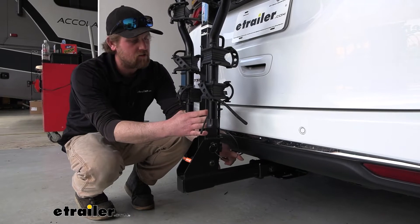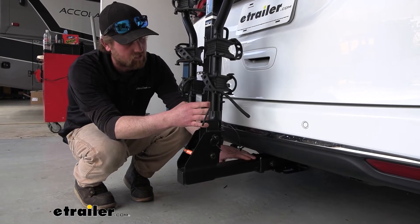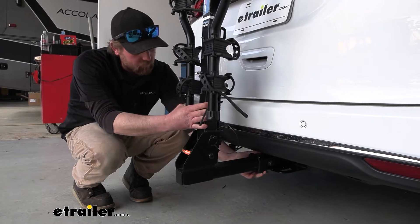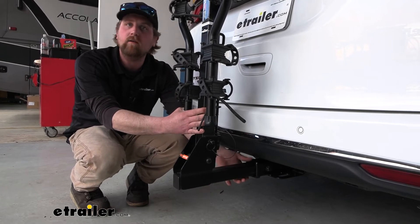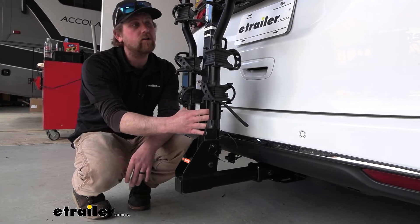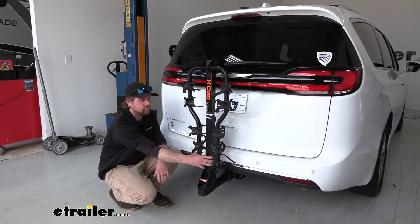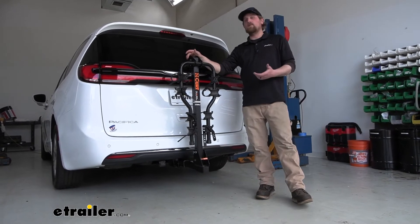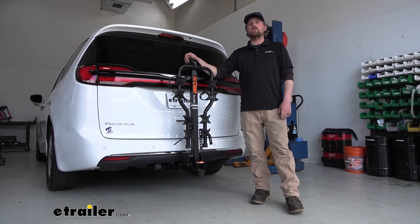The rack is going to work with those two-inch by two-inch receiver tube openings like we have here today on our Chrysler. It also comes included with an anti-rattle bolt, which is going to eliminate any slop or play in the connection point and prevent it from clunking around and making noise when you're driving. Going down the road and hitting some bumps, you can see that the rack is moving with the van and not on its own. At the end of the day, it's going to be a great way to get a lot of bikes to and from the trails.